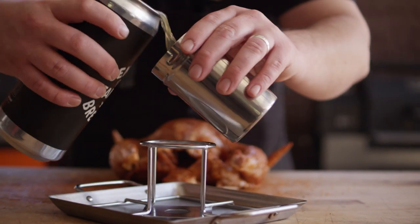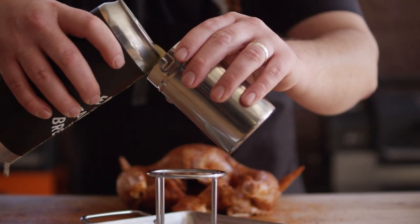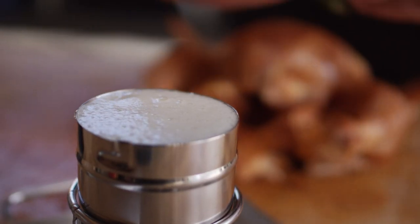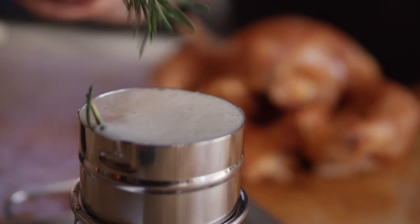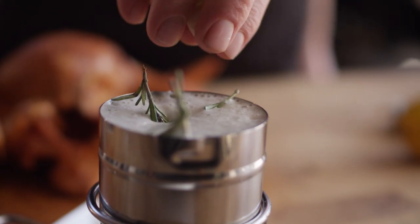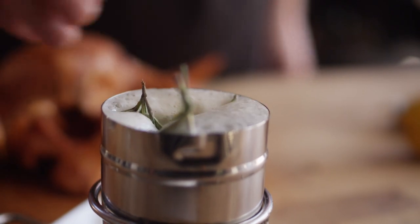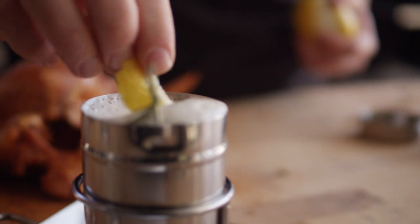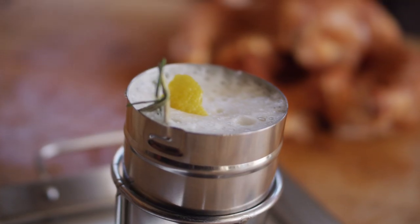I'm gonna fill our canister about two-thirds to three-quarters of the way full. I want to add a sprig of rosemary, a crushed clove of garlic, and then just a little bit of lemon peel as well — this is gonna give it some sweetness as well as a little more citrus aromatic. I'm gonna go place this canister in the grill to warm up, and this is an important step, because if you start with cold beer and put a cold bird on top of it, it's gonna stay nice and cold in the middle and it's not gonna cook as well. The outside's cooking but the inside is cold, so what we do is warm the beer up and start with warm beer inside from the beginning.